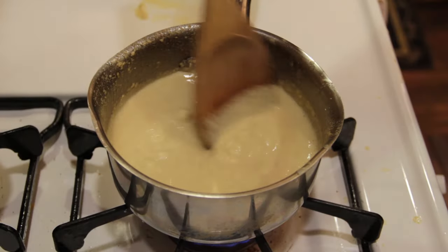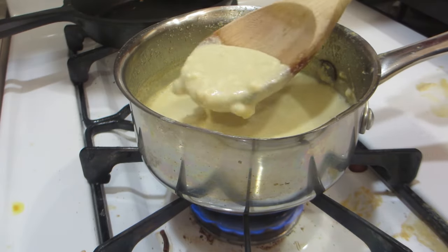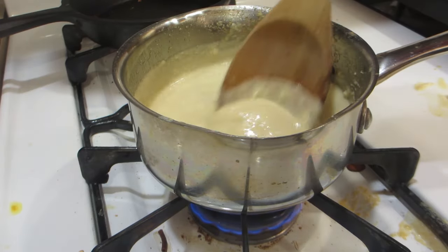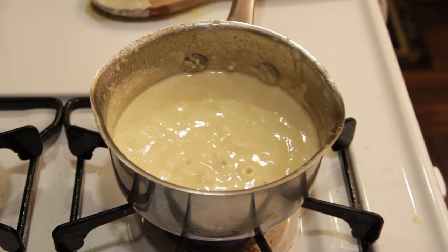Now let this simmer until you're ready to use it. You can use this for whatever you want — on a steak, maybe on a burger, or even as a chip dip. Really, the sky is the limit. Thanks for watching everybody — any questions, let me know.